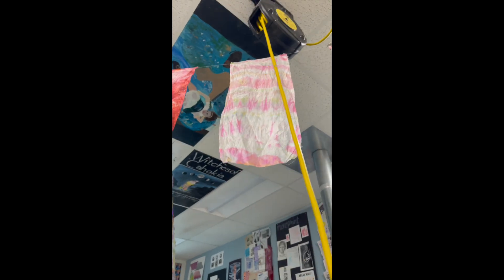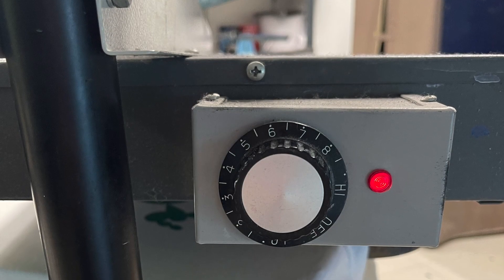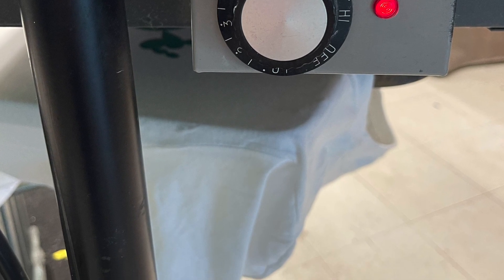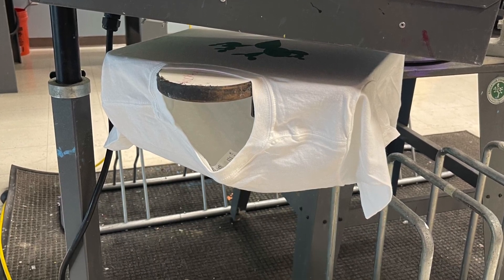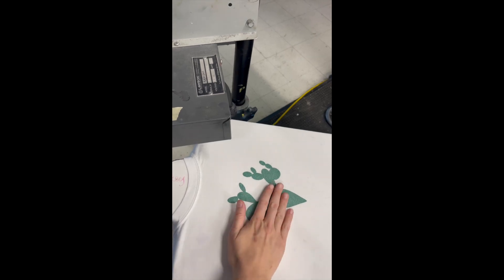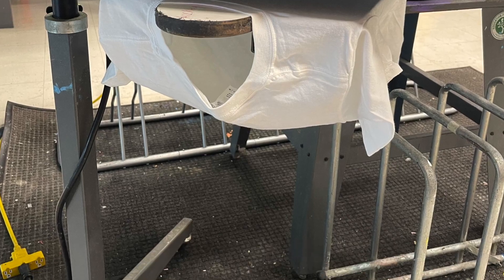Pull down until you hear the clicking sound, and then it will stay. Make sure you turn the knob so the light comes on — I like to keep it on high. It takes about 30 seconds to a minute of heat on the shirt, but go ahead and tap it just to make sure it's completely dry. Also, you don't want to leave it on too long, otherwise it will burn the shirt.